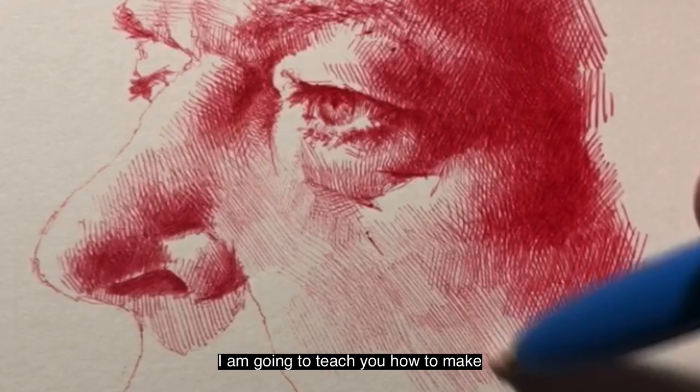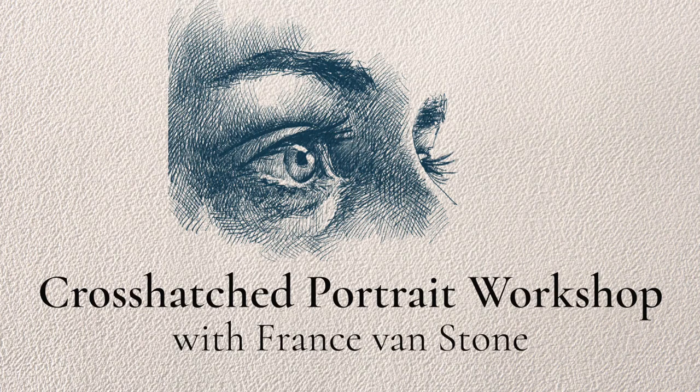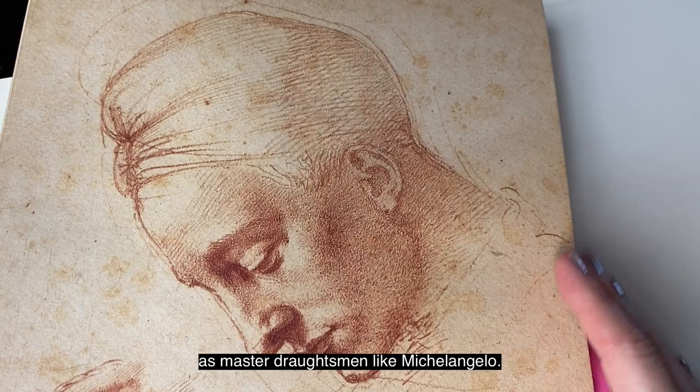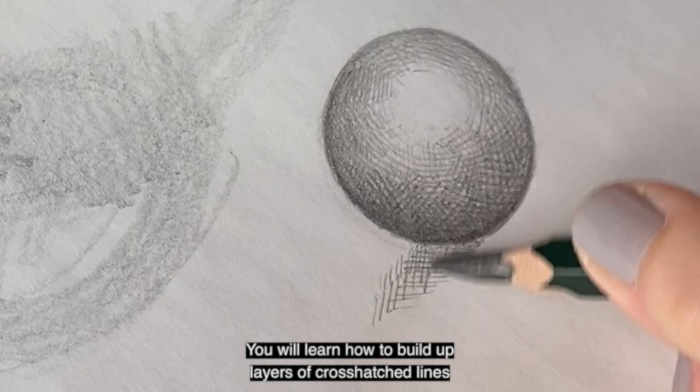I am France Vanstone and I cannot wait to see you in my workshop. I am going to teach you how to make realistic cross-hatched portraits. In just a couple of hours you will make a drawing using the same techniques as the master draftsmen like Michelangelo.